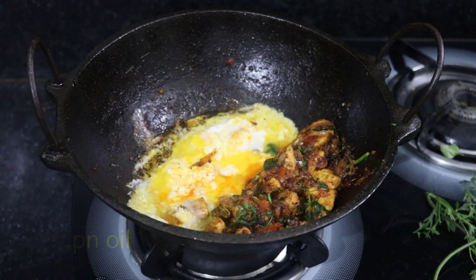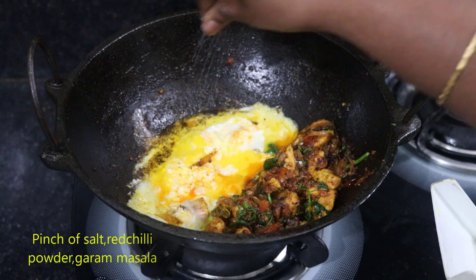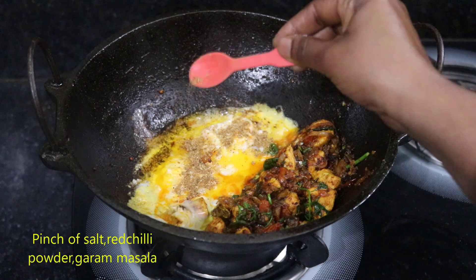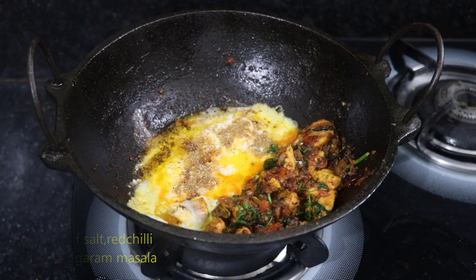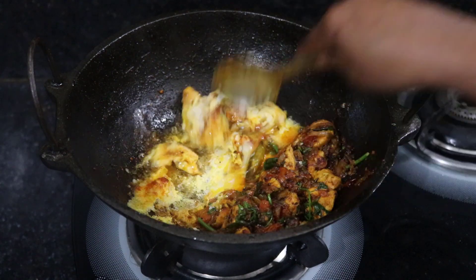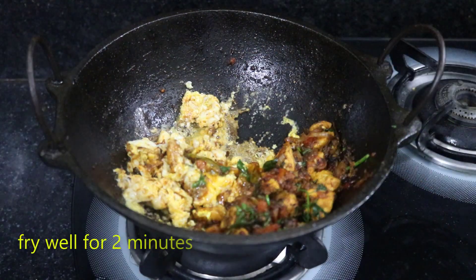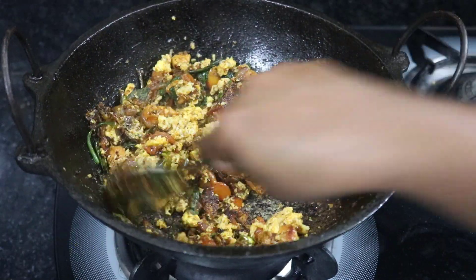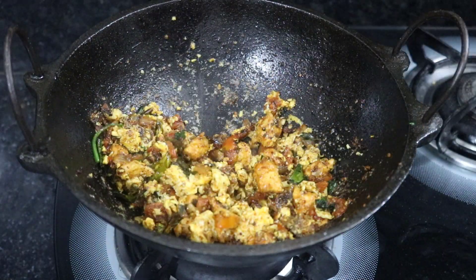We will cook the egg in about 3 tablespoons. Add some salt. Now we have to cook the eggs. You can cook the egg pieces. After cooking the egg, cook the chicken and mix it.